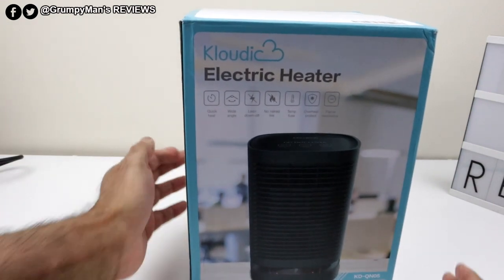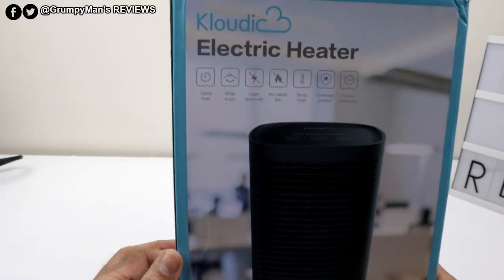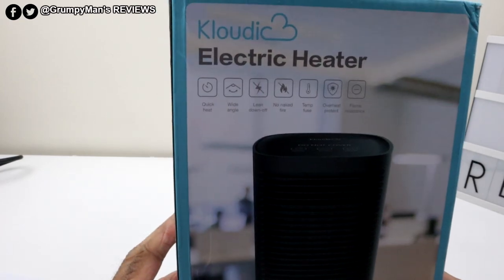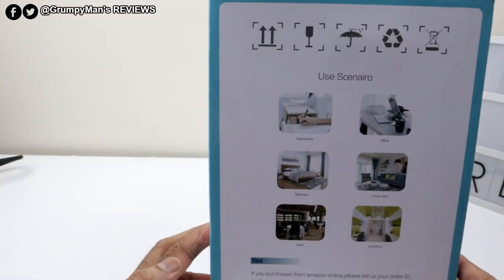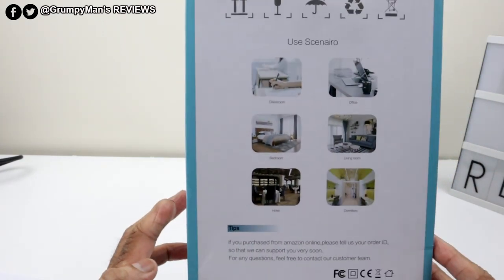Quick look at the packaging. The model number on this is KDQNO5, and then it's just got some information there. On this side, it's just showing different scenarios — you could use it in classroom, office, bedroom, living room, etc.